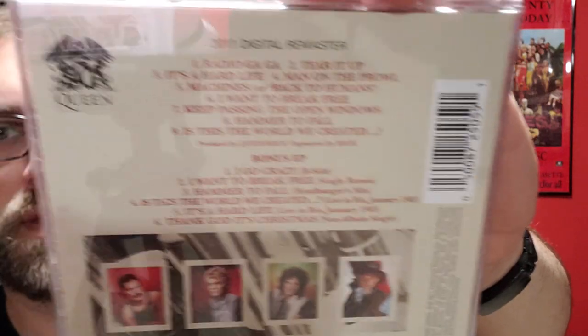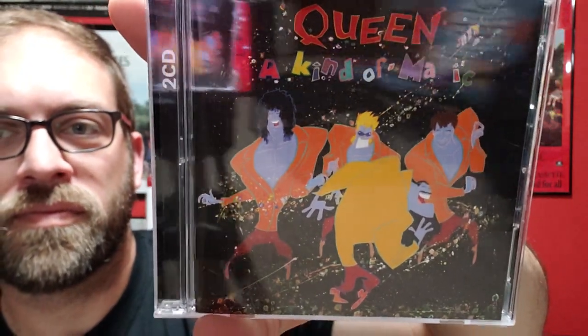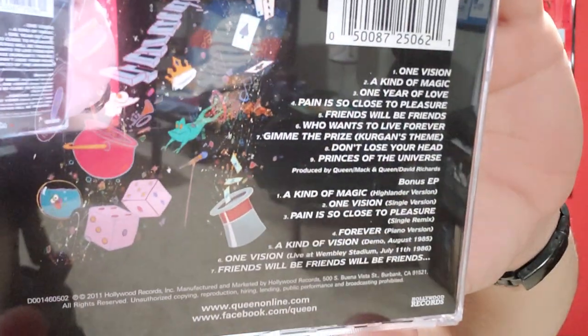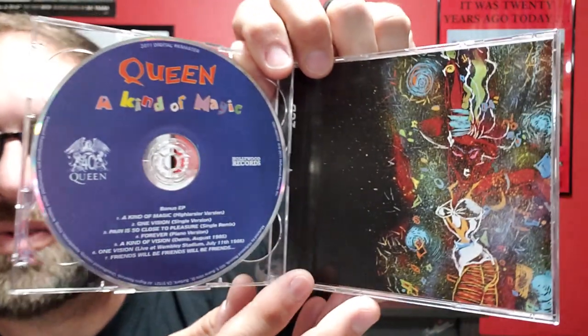The first one in this set is The Works. And here we have A Kind of Magic. Now this case was broken already, so that's unfortunate — but it's an easy fix, just get a new jewel case and we'll be good to go.